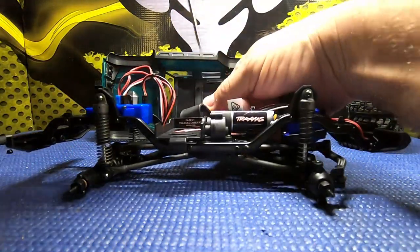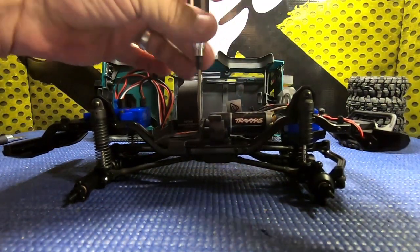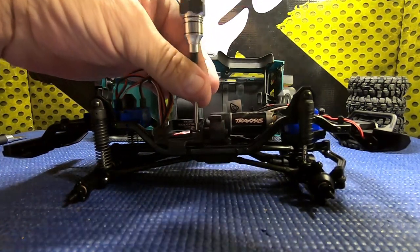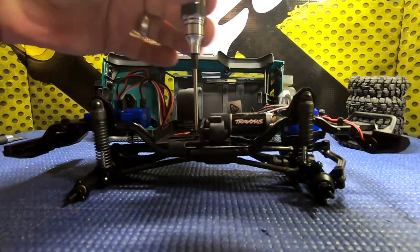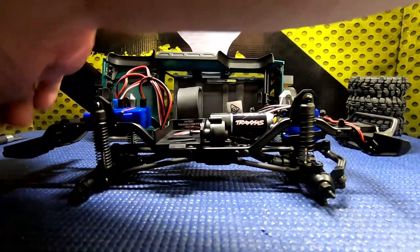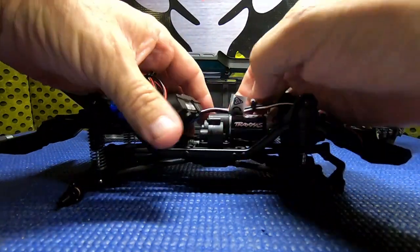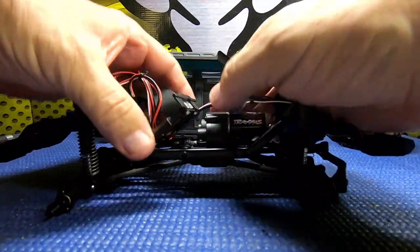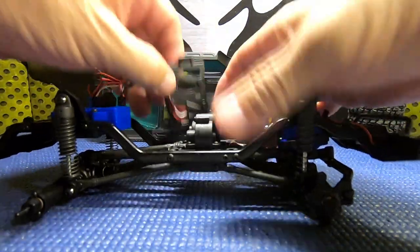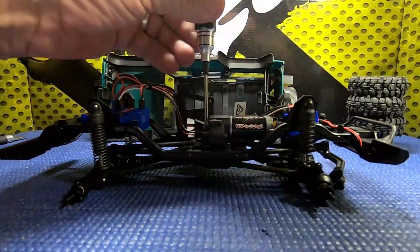Now that we have the body off, we're going to take the battery tray out - looks pretty simple, couple screws, M1.5 is the size we're using for this. We'll get the battery tray out of the way and then go ahead and take our transmission out - four screws here.